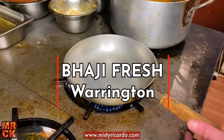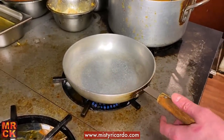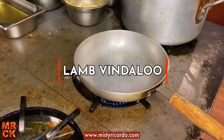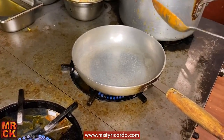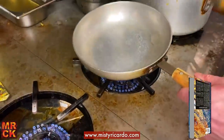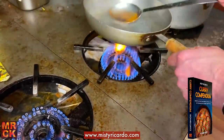Hello curry peeps, I'm at Bhaji Fresh Warrington again. This is Misty Ricardo, aka Richard Stace, cookbook author and YouTuber. In this takeaway we're making a vindaloo, which is actually quite similar to a madras but hotter. That literally is the simplicity of it, but it's very very delicious. We start off with a hot pan.